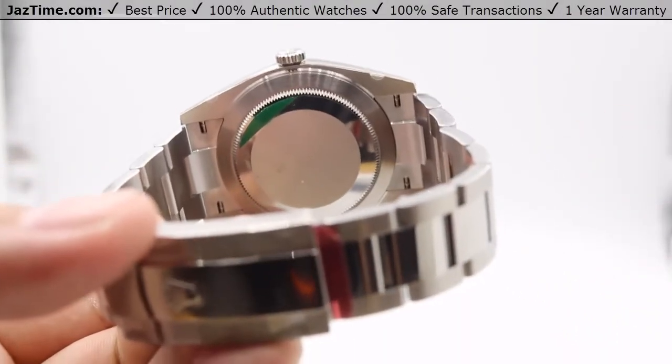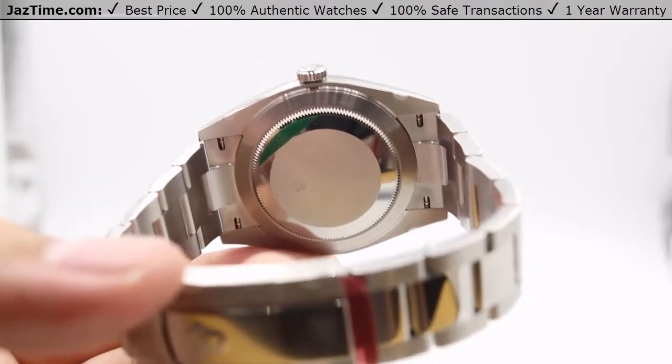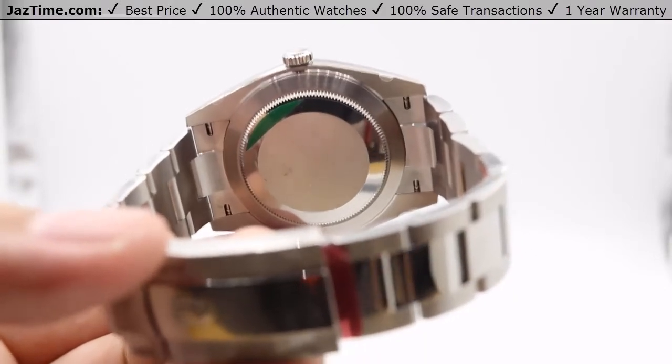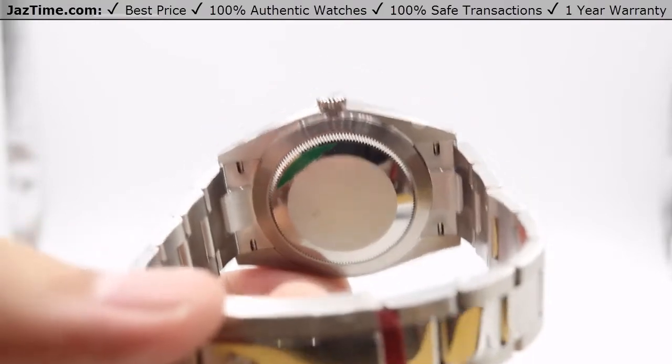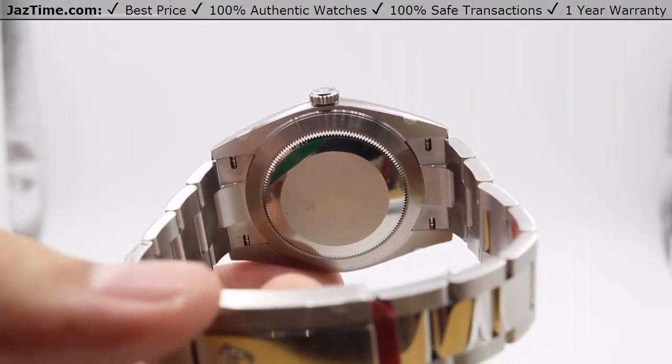One of the other main differences is that the power reserve has been boosted up from 48 hours in the 3135, and now in the 3235 we have a whopping 70 hours of power reserve — meaning you can put this watch down on a Friday evening, pick it back up on a Monday afternoon, and it should be keeping time just fine.